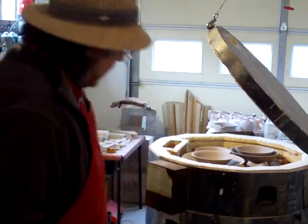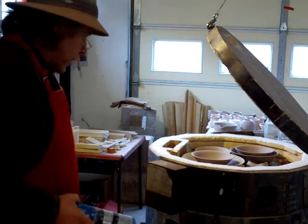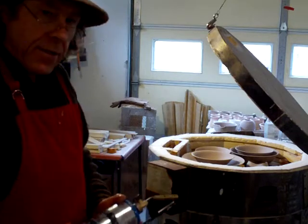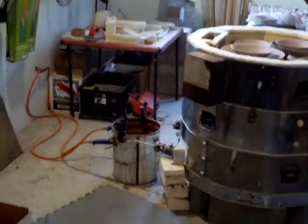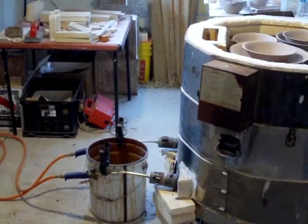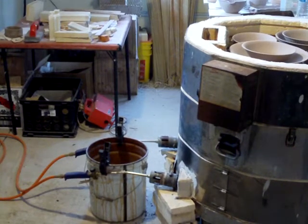Hello everybody, welcome. You've just seen me pack the bisque kiln and what I thought I would do now is show you the next step, and that is lighting the kiln. I've got the gas turned on outside on the main tank, and that's bringing pressure.